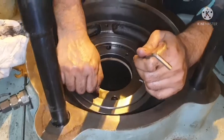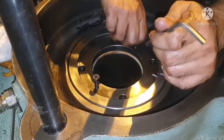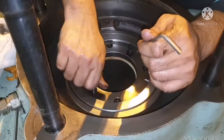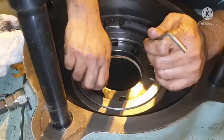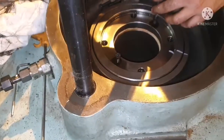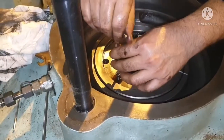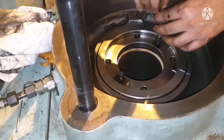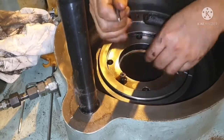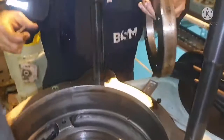Ensure you are securing the bolts properly. For removing the seal cover, you can see a thread over there which is used for jacking purpose. We just put back the Allen bolts on those threads and tighten them — it will act like a jack to remove your seal ring cover. Tighten the Allen bolts equally and you can see the seal ring cover is coming up. Just remove it like this. This is your seal ring cover.